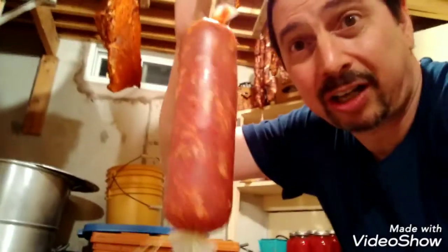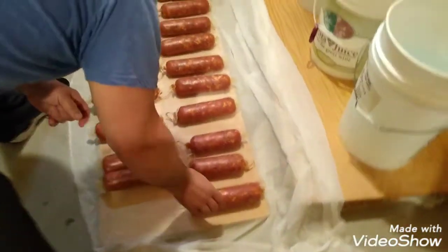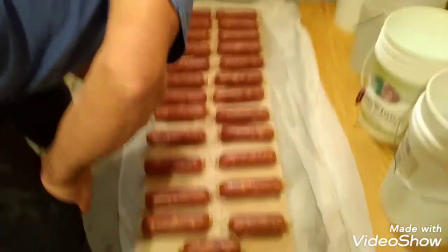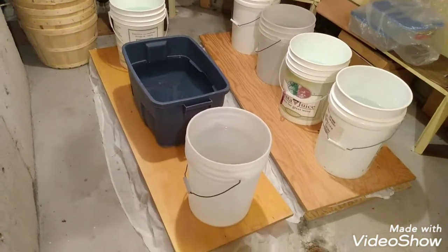Now we have to put this on a press with the water. These are called Soprasatas — they're all different. We put the Soprasata on the press with the water. Fantastic. And then we're going to add the piece of wood here and just leave them for a week. We're going to put the Soprasata on the suppresso, and that's it.